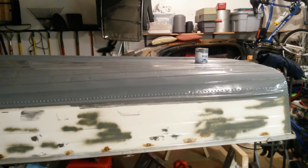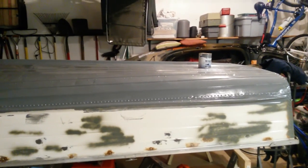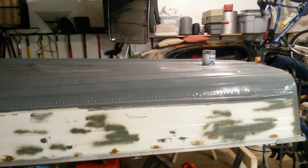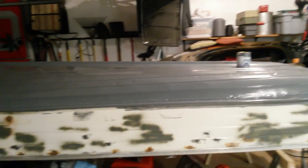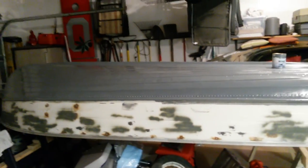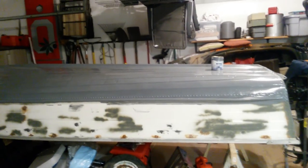I'm gonna use this same battleship gray on the inside, but I'm going to add a non-skid additive — Rust-Oleum makes a non-skid packet, like a sand packet, that you can buy and mix right into the paint. I'll use that on the inside floor of the boat. That'll be the next update — thanks, I hope this is helpful, take care.